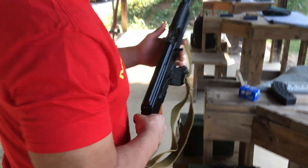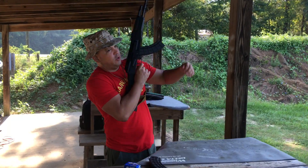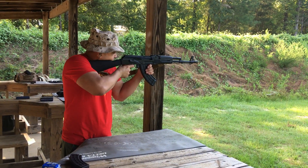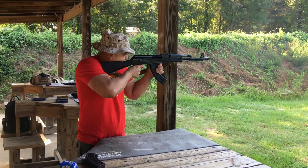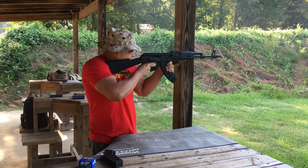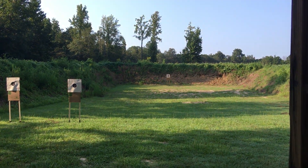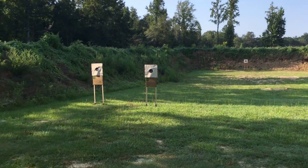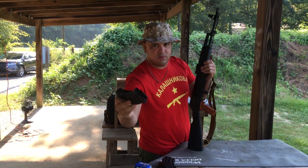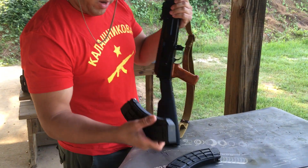So let's go ahead and open it up. Beautiful day at Magnolia — enjoy the show. Zero malfunctions, as you can see. Let's fire one more mag.